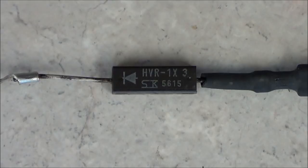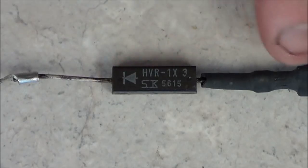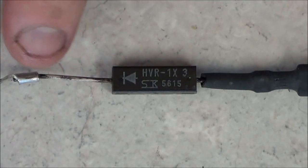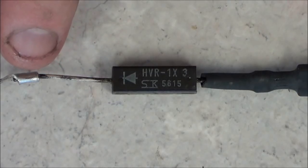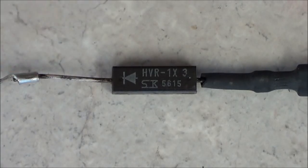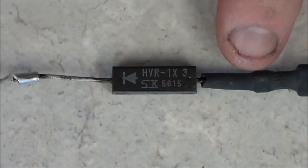This one, which I have zoomed in, can clearly show you what the part number is. The symbol shows you which side is the anode and which side is the cathode. This side, which has the ring on it, connects to the ground or to the metal casing of the microwave oven, and this side connects to the capacitor.